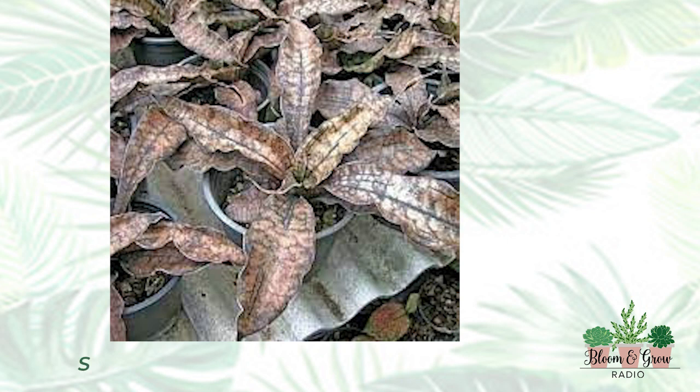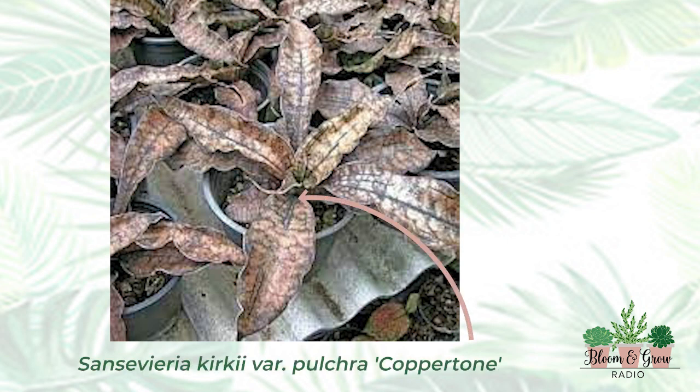There's also Sansevieria coppertone — it's a hybrid. It's a brown, penny-colored sansevieria, kind of like how a lithops is supposed to look like a stone. Sansevierias are from the hard desert, and if you live in the hard desert you want to look as much like a rock and the ground as possible — everybody's going to eat you because they know there's juice inside of you.